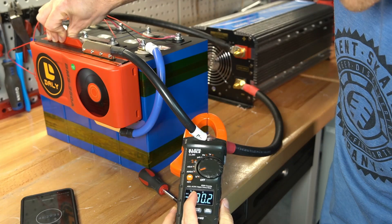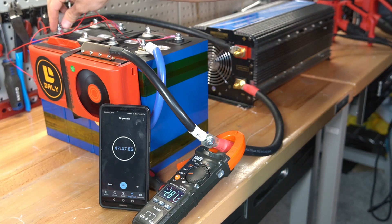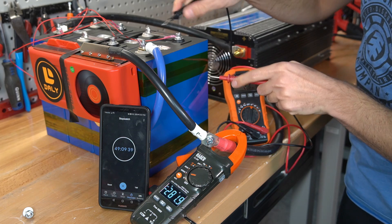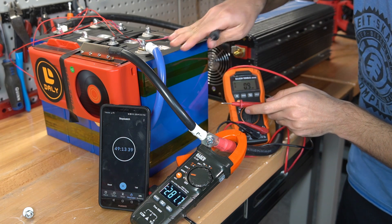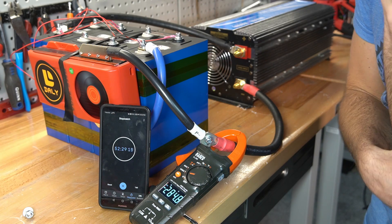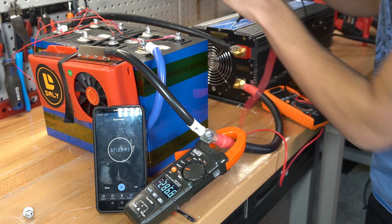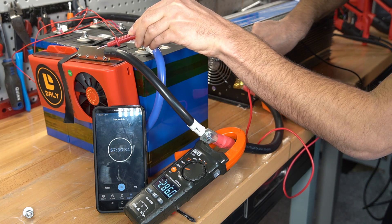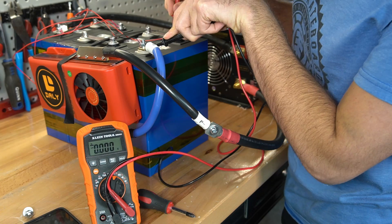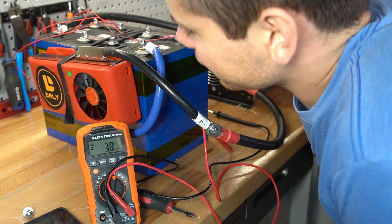We're at 280 amps — a full 1C discharge from these batteries. The current is rising because the voltage is dropping, and nothing's hot — everything feels great. Cell readings: 3.07, 3.11, 3.10, 3.10. That first cell has the lowest capacity — it was first to rise and first to fall. We're now at 292 amps. Voltage drop across the conductors is about 42 millivolts on one conductor, 111 millivolts on another, and 247 millivolts across the BMS. Voltages dropped to 2.9, 2.8, 2.8, 2.8, and the BMS disconnected when the fourth cell hit 2.4 volts. Everything worked as advertised.